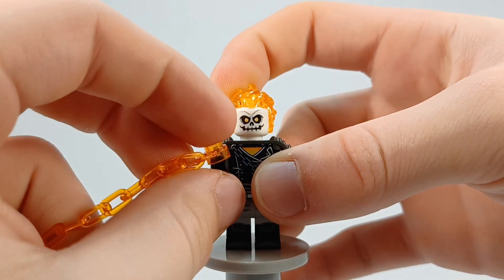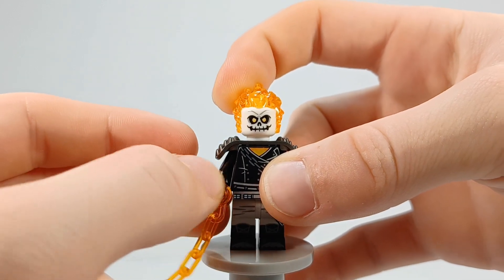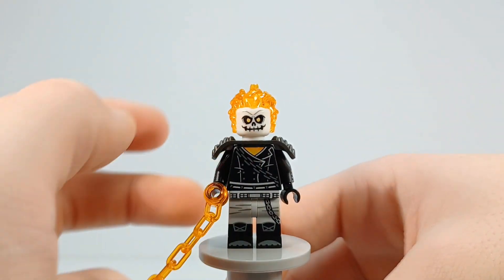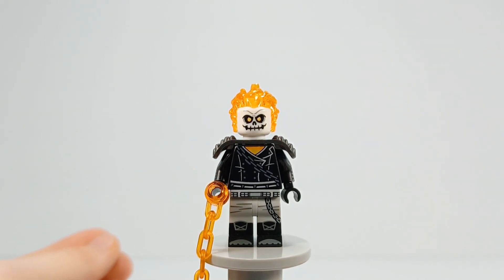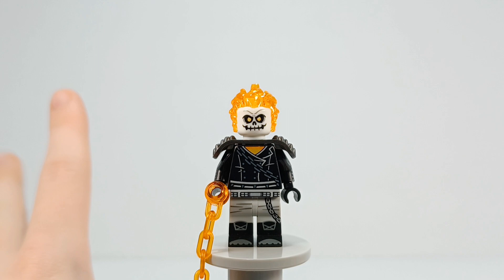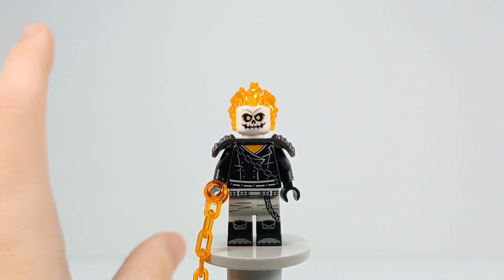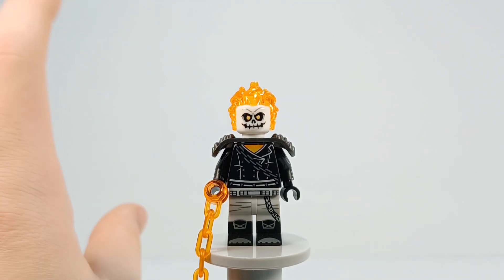There are going to be a couple more Danny Ketch customs coming out because there are so many different versions of him. After that, I feel like the Ghost Rider customs are going to kind of die down, because the Bricklink orders you guys saw were all parts for Ghost Rider customs — but they were only parts for current Ghost Rider customs I had in progress. I hinted at a Ghost Rider marathon coming out; that won't come out until either sometime this year if I manage to find time, or next year, because I'm still trying to figure out if I want to put a bunch of content out this year or save some for next year so I have ideas.